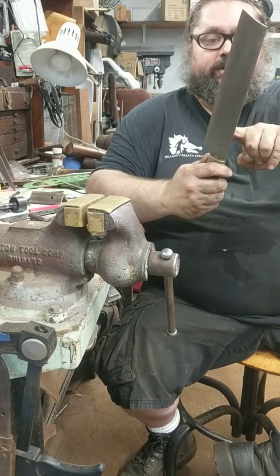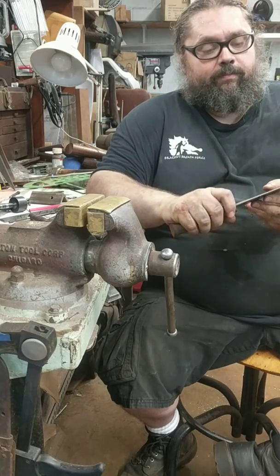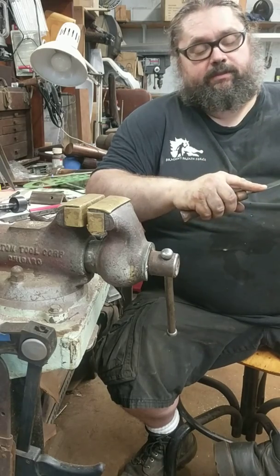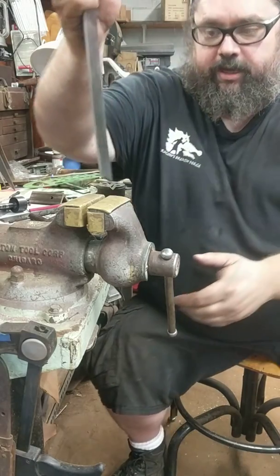Why is that? It's because I through-hardened this knife — it is the same hardness from edge to spine when it came out of the quench. I then soft-backed it a little bit for insurance, but the heat treat, while good, is not the reason this knife flexes. That's all about the geometry — the thickness of the knife and the tapers.